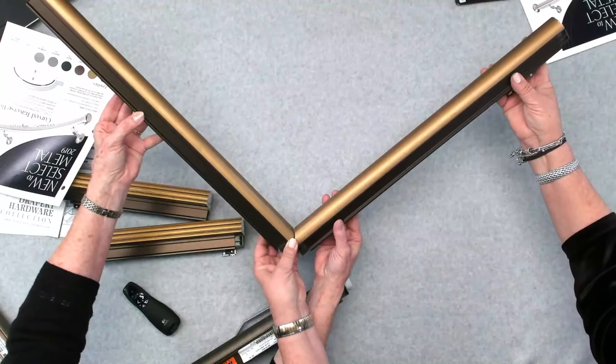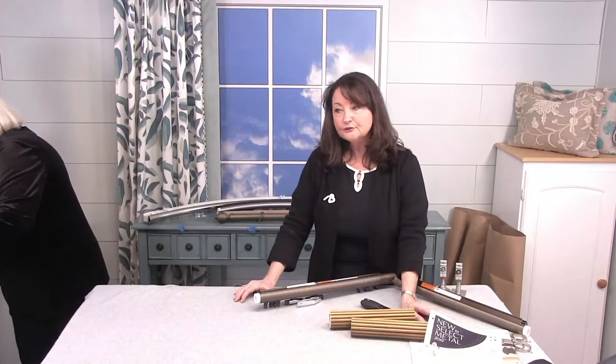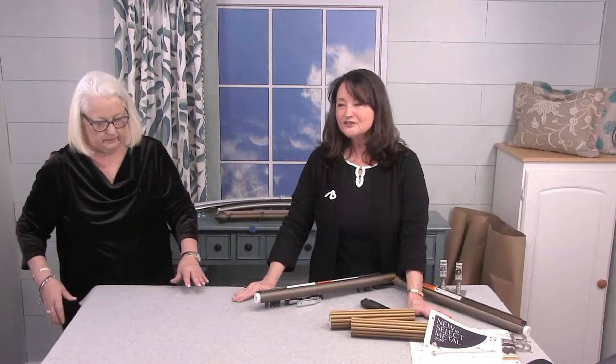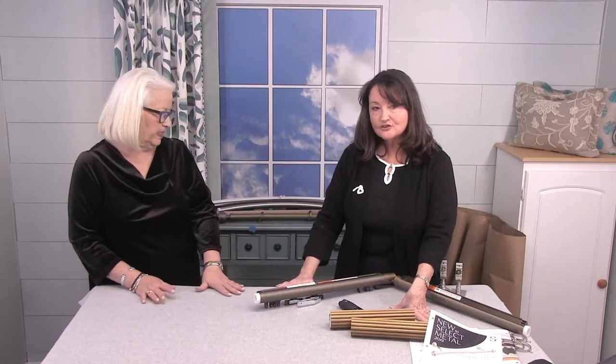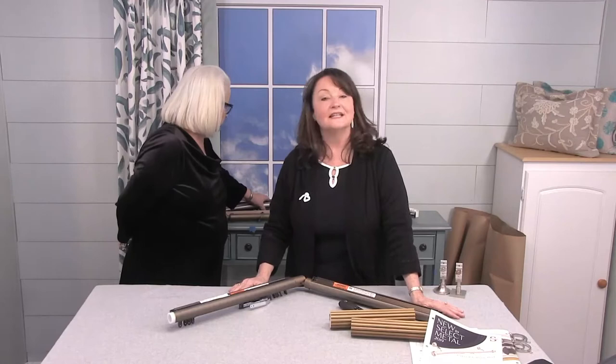Anytime you have a specialty window like that, let us know — we may be able to help you think it through. It gives you that nice custom look and completely finishes off the window treatment. That treats a bay window as three individual units, or two individuals with a corner. But let's say you wanted it to operate as one drapery — maybe just a split draw that opens all the way. What United Supply offers is curved and bent tracks.